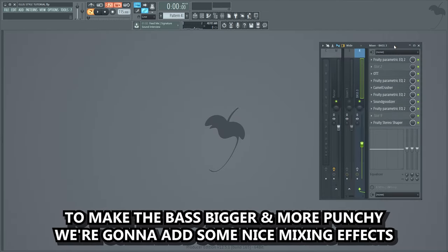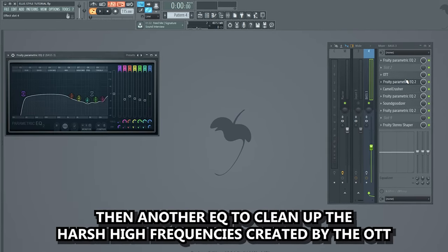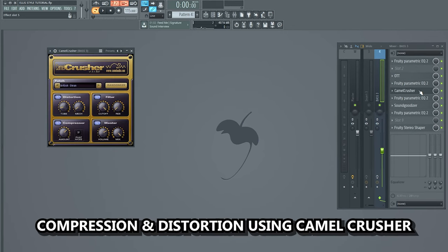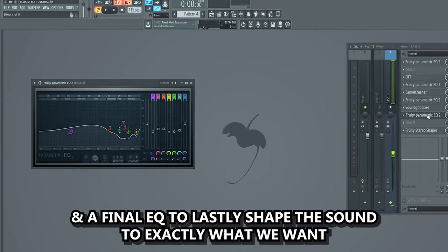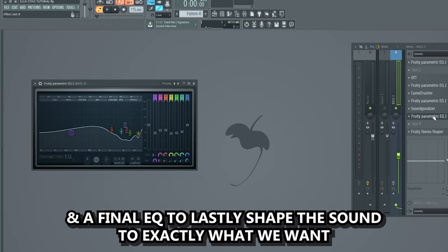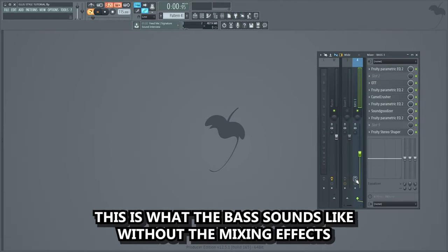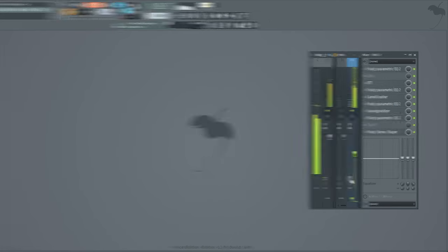We're gonna add some nice mixing effects. We're gonna start by adding an EQ, then a lot of OTT, then another EQ to clean up the harsh high frequencies created by the OTT, compression and distortion using Camel Crusher, EQ, a Soundedizer, and a final EQ to lastly shape the sound to exactly what we want. Lastly I added a fruity stereo shaper to make the bass a bit wider. This is what the bass sounds like without the mixing effects, and this is with.